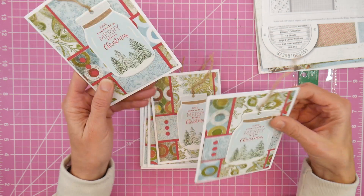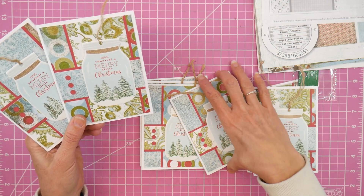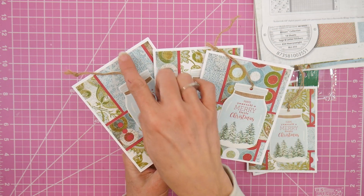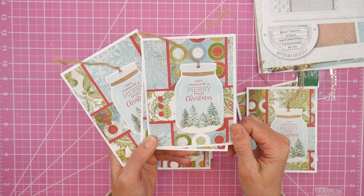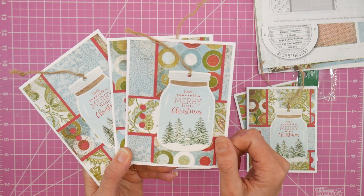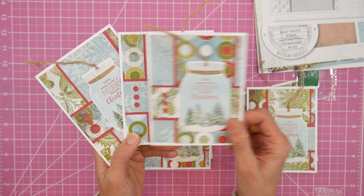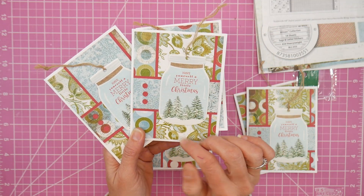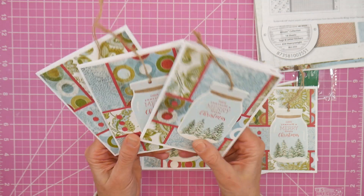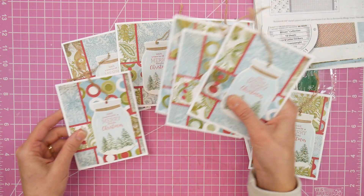I have three different versions of cards here. Each of the patterns serves as a background, and each card has a vertical strip and a horizontal strip, with no repeating patterns on any card. So I have three cards with this pattern, three with the circles in the background with the blue strip, and three where the circle pattern is just the strip. I got three of each, and I worked through them pretty quickly.